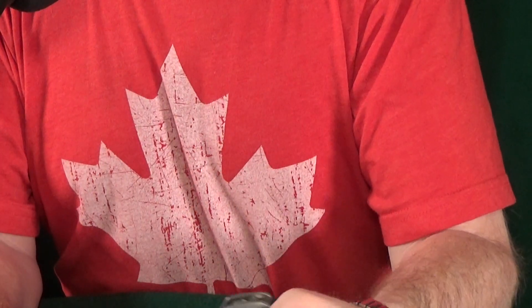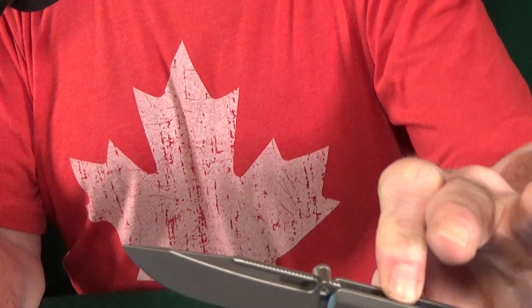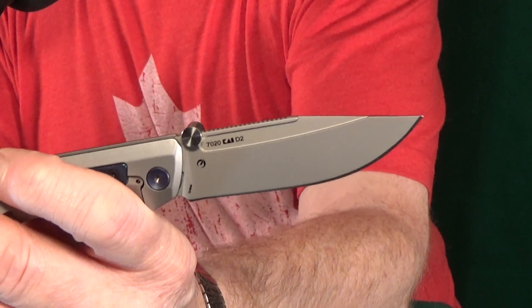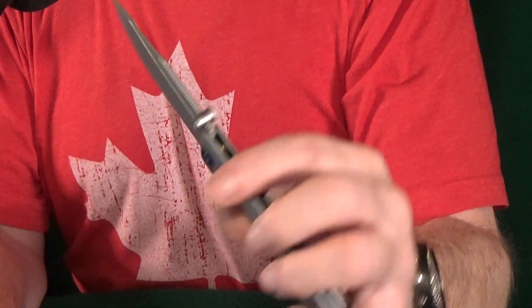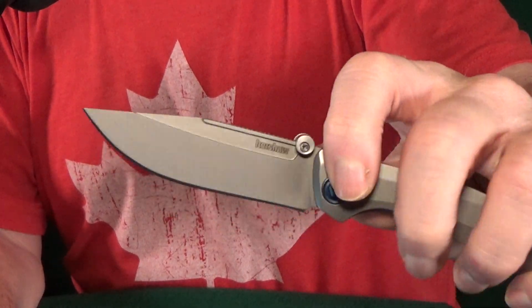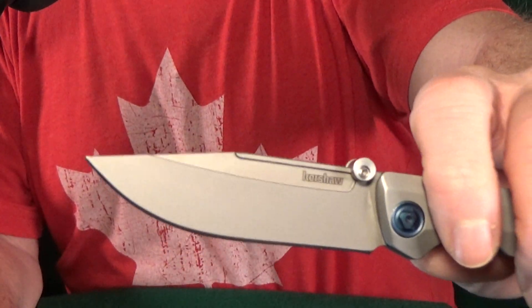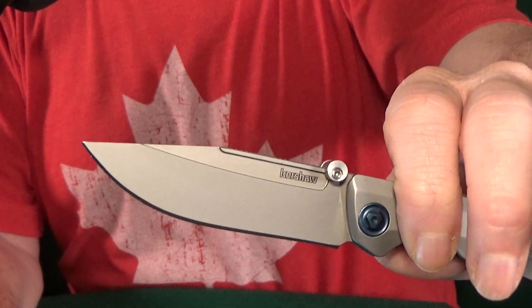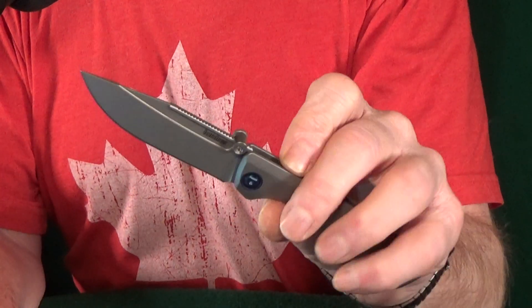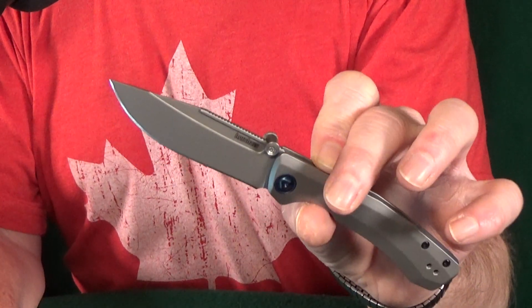Number 21 is going to be a Kershaw — that's the Highball XL. I don't think I have too many knives in my collection with this wide of a fuller, but you know what? It works really good. Up at the top it has a little bit of an edge to it. I like that because it helps catch my finger so I can easily flick out that 3.3 inch D2 blade.